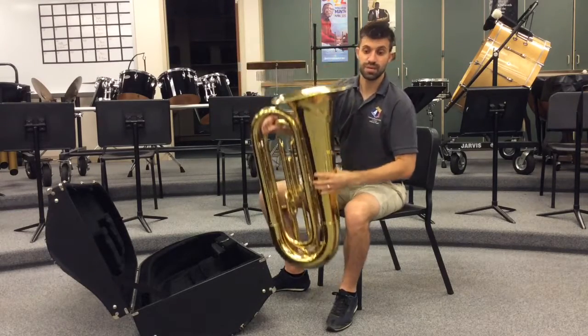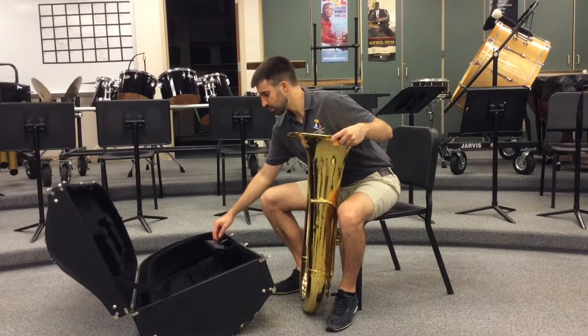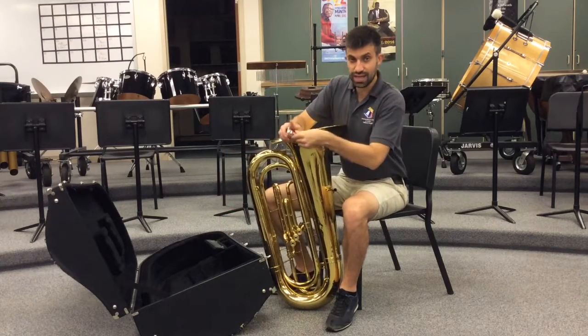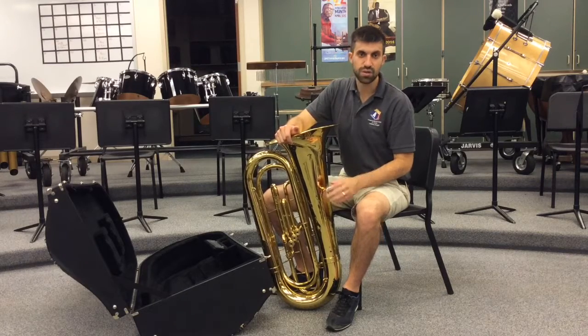So let's go into the mouthpiece now, and that's located in this little compartment here for this tuba case. We're going to take out the mouthpiece and we'll go ahead and put it into the lead pipe and make a quarter turn to the right or the left. Either way is fine.